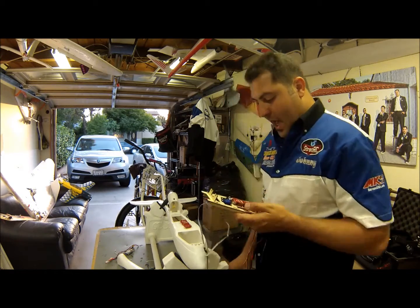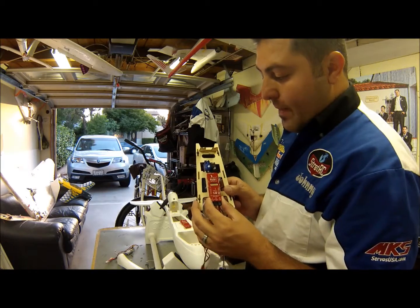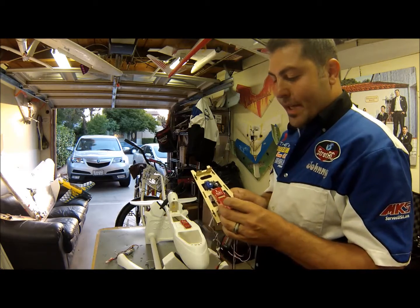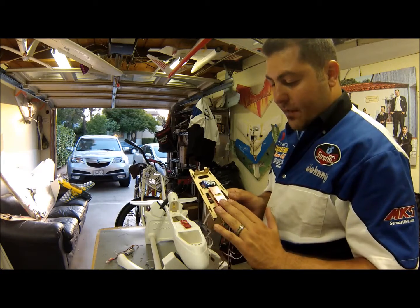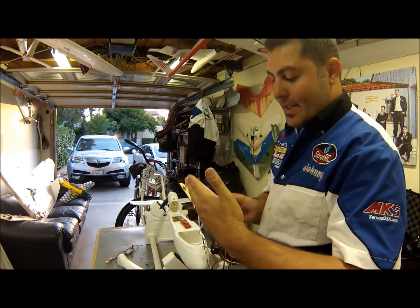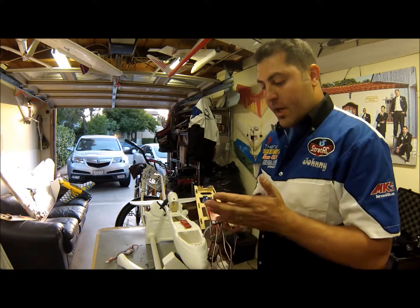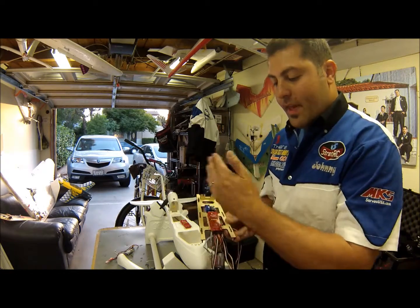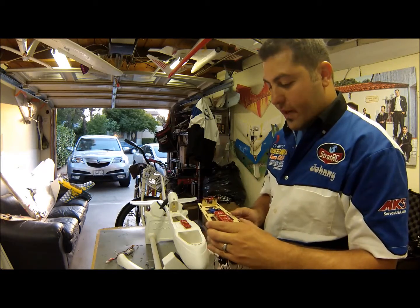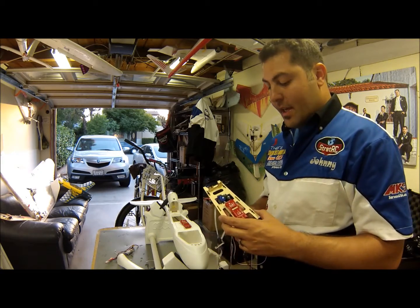Let's go ahead and talk about the actual Ruby control board. This is the Ruby main board. It's a true IMU. The really good thing about Ruby is that it can be mounted on a flat surface on the x-axis, the y-axis, on its side, or even upside down. It doesn't matter as long as it's flat on one of the three axes. You can have it standing up and it will work just fine, which is great for aircraft with space restraints.